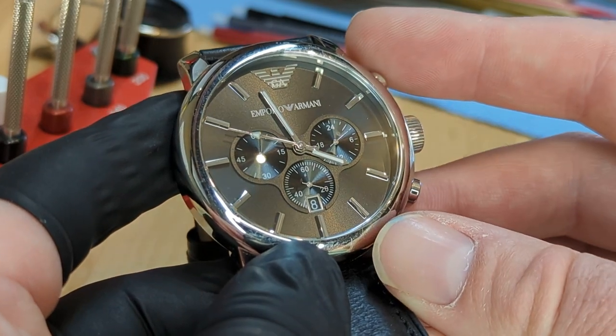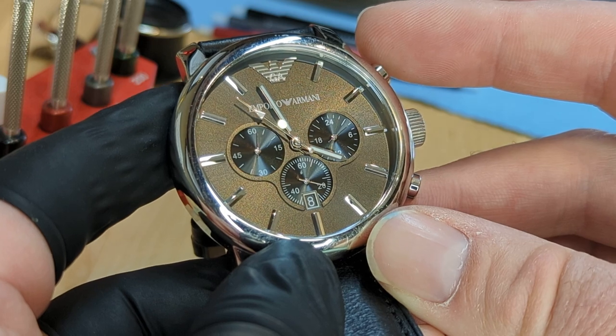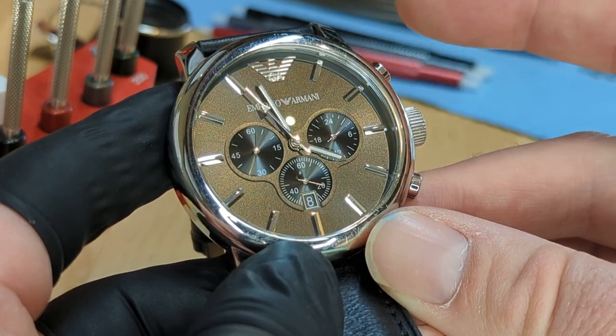Hi, this is Colin from Watch Off The Cuff, and I'm going to show you how to realign the chronograph hand on an Emporio Armani watch.